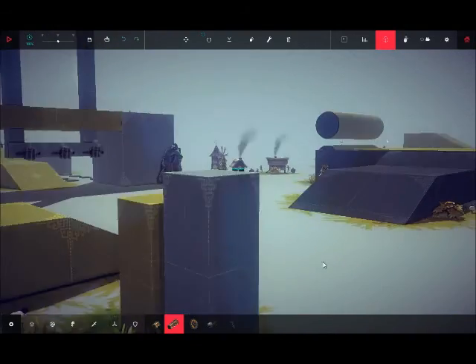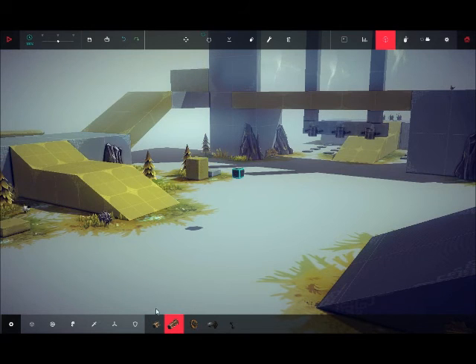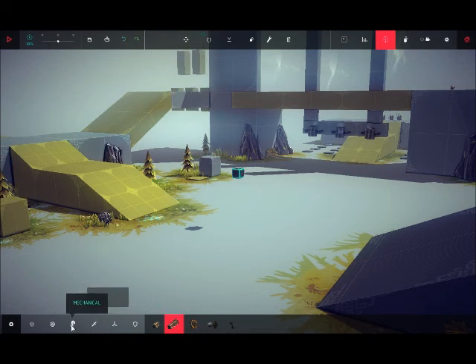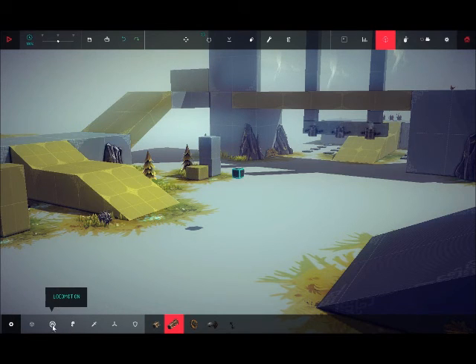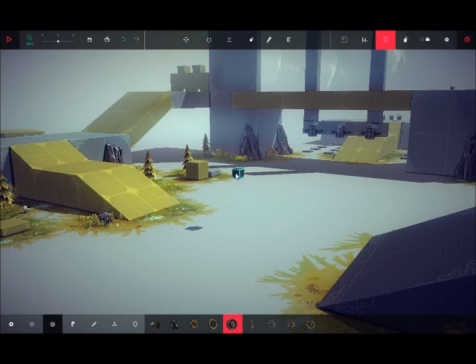Hey guys, Drak here, and today I was thinking about making kind of like a jet engine, sort of. So let's see how that turns out. Let's use a large wheel for propulsion.